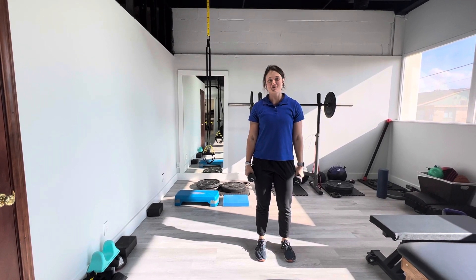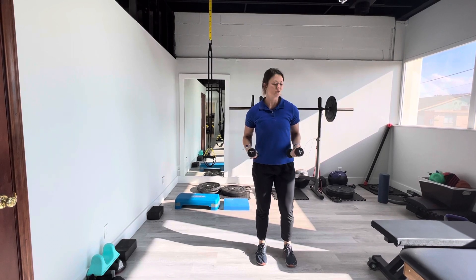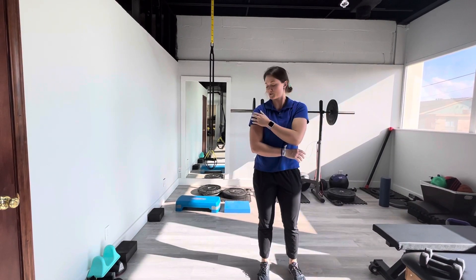Hey y'all, this is Dr. Lauren Schrenk with Revival Performance Physical Therapy showing you a deltoid tri-set. The deltoid is this big, meaty muscle of the shoulder here.